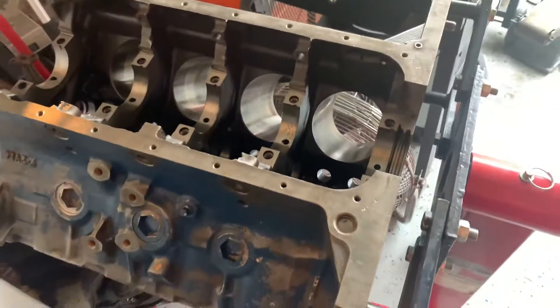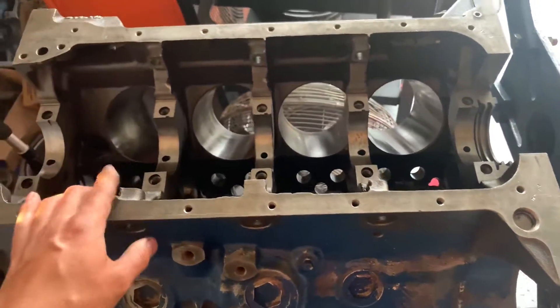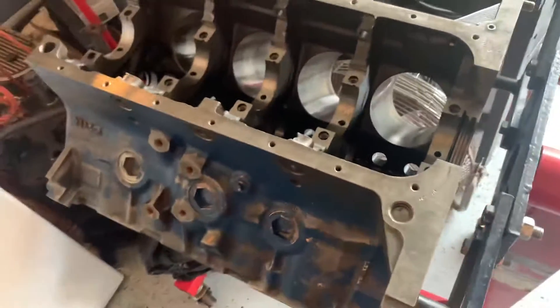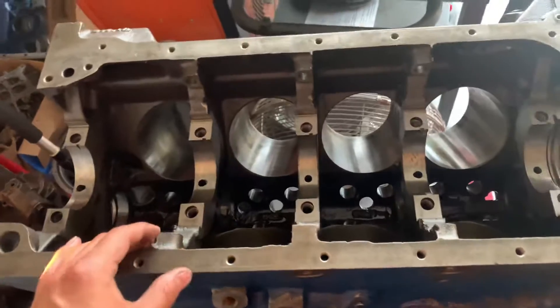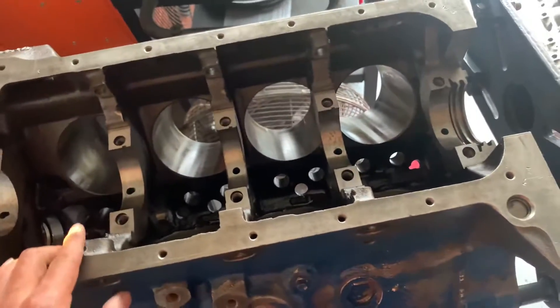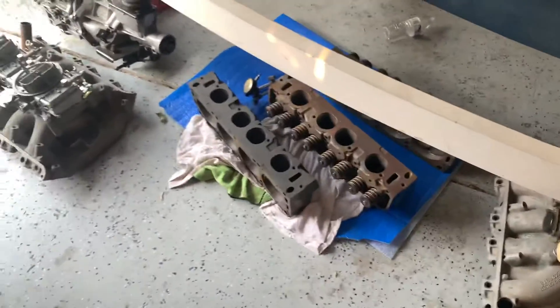I was told maybe I should get those rods swapped out for some aftermarket rods, but I thought it'd be pretty cool to say everything is original in this thing, as far as I know. Had some aluminum heads but I was like, man, I want to say I have a tunnel port — just for fun.